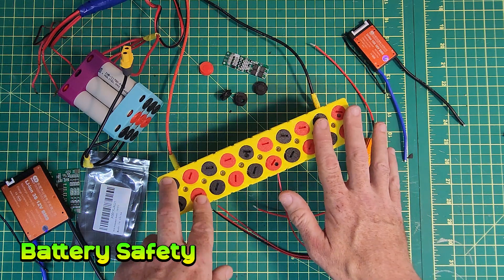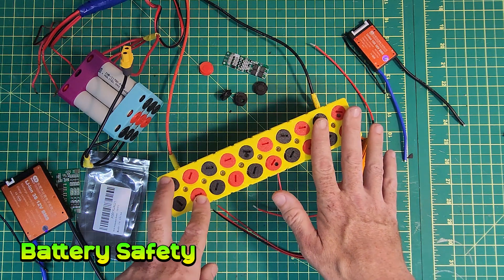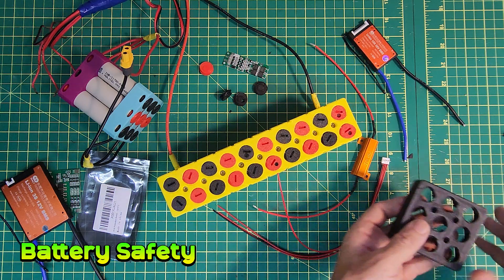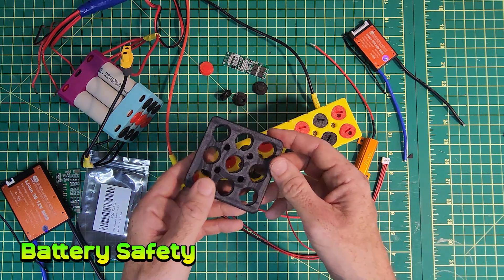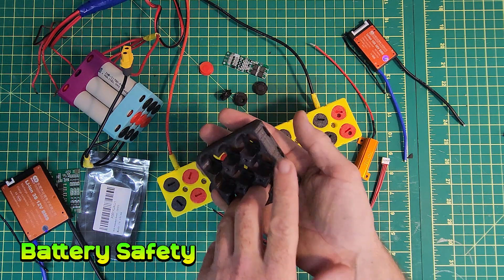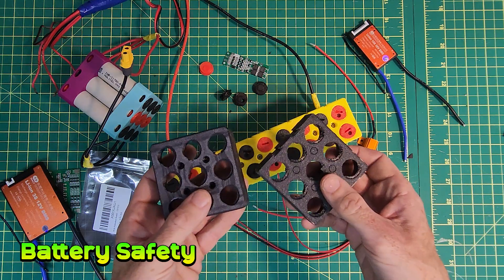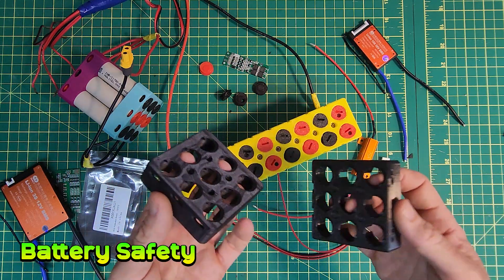For this video I'm going to look at the materials I'm using to try and make them less combustible. This one here is made from a self-extinguishing plastic from Prusa, and I have a comparison part here to light on fire to see how they compare.